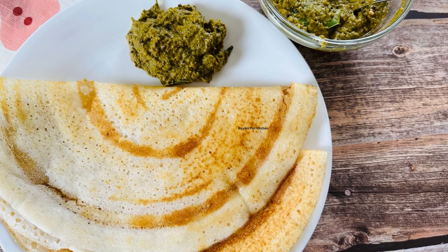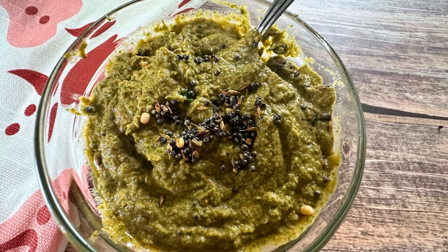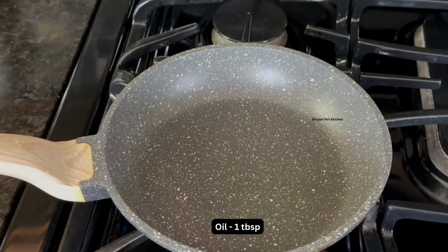This simple and tasty mint chutney goes well with idli, dosa, and even chapati. It also tastes really good when you serve it over hot rice with ghee.